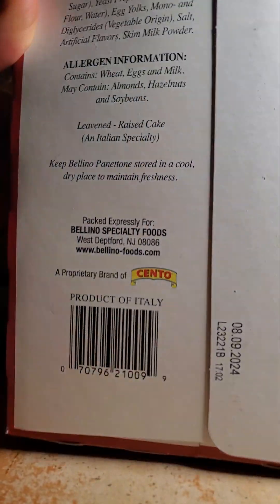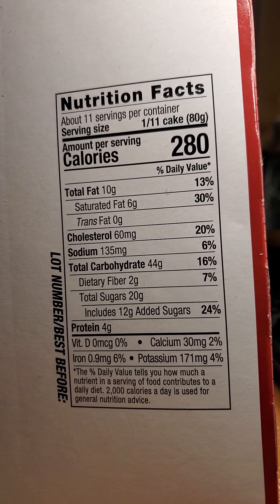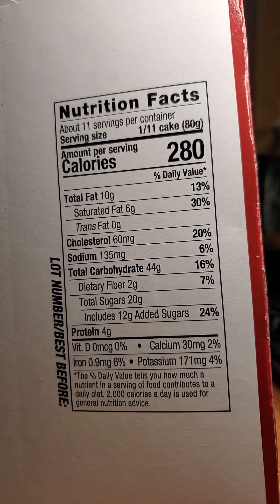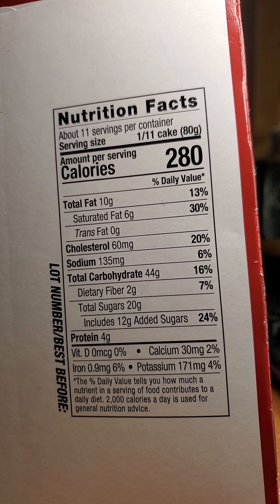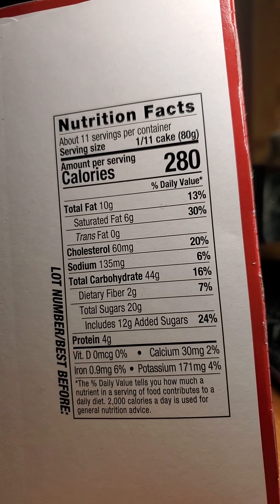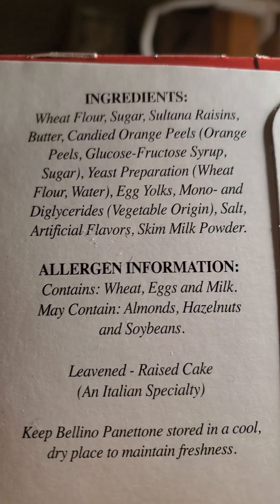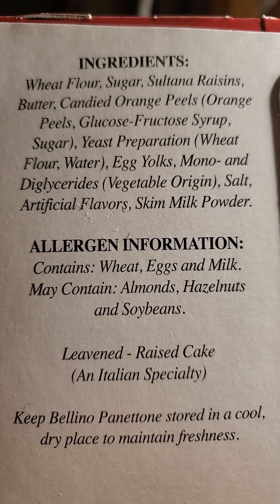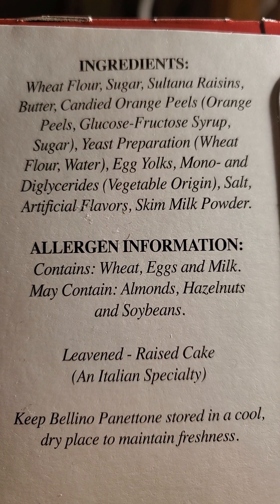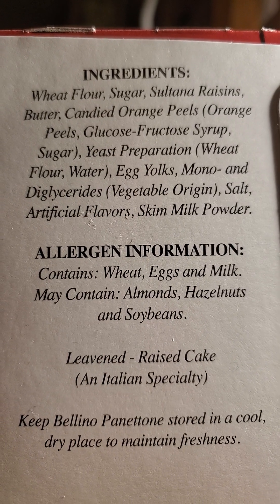It's a proprietary brand of Cento. Nutrition facts: 10 grams of fat, of which six are saturated, no trans fats, 60 milligrams of cholesterol, 135 milligrams of sodium, 44 grams of carbs, of which two are dietary fiber, 20 are sugars of which 12 are added, and four grams of protein. Unfortunately it uses glucose fructose syrup, but at least it doesn't have a ton of sodium — that's a plus.